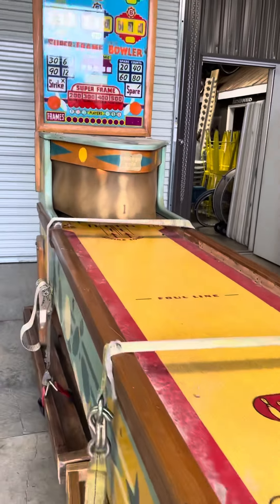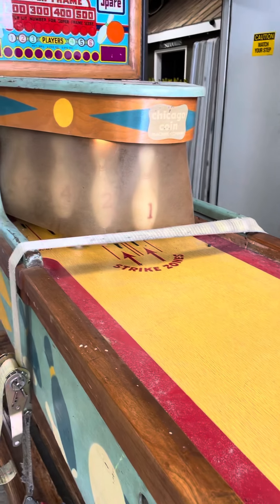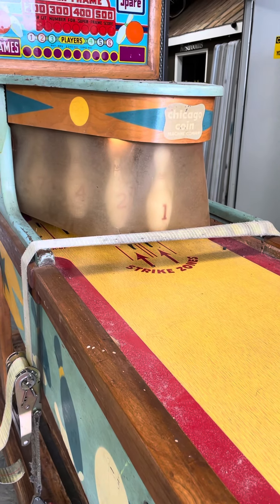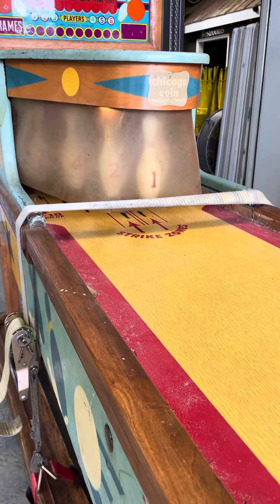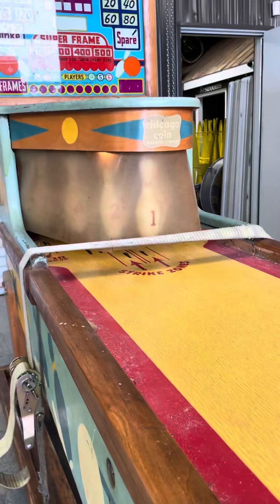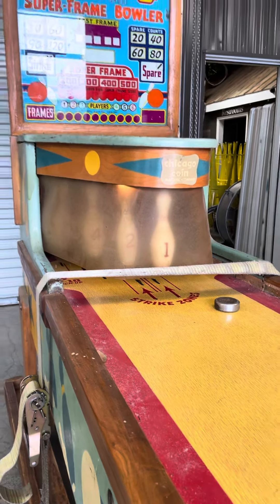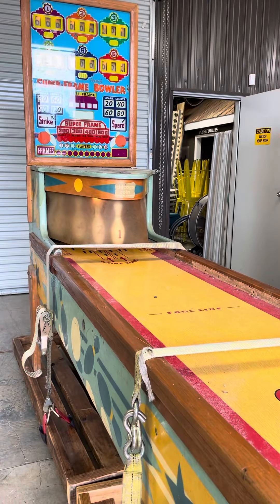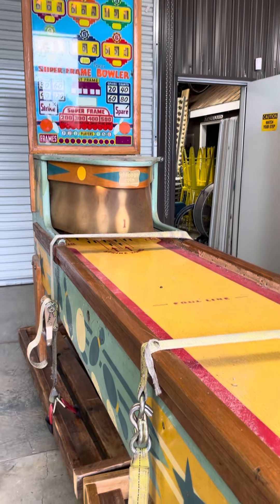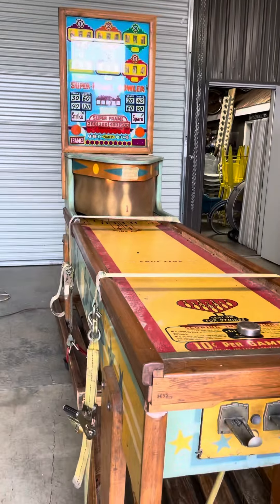Those are the zeros. Oh yeah. Oh, you suck. Yeah, I know — I didn't hit nothing. I hit one. There you go. Oh, that's cool. It works. That's your bowling ball right there. But that's why you got the wax — the wax makes it slide.